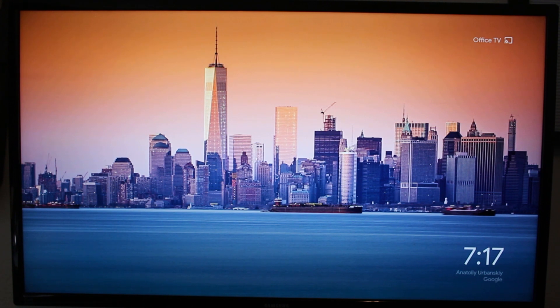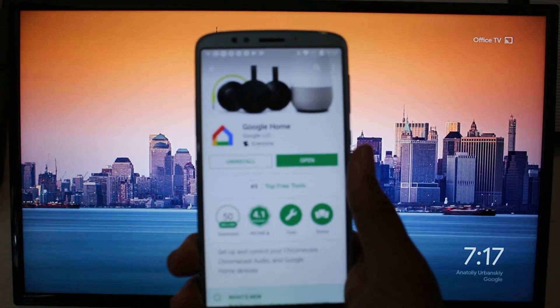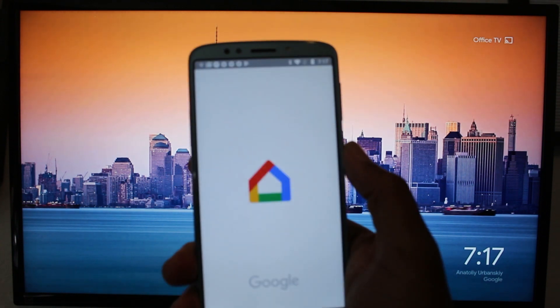So let's jump right in. We have our Moto E5 right here. The first thing you're going to do is go to the Play Store and download the Google Home app. It's a free app — we just installed it just now.